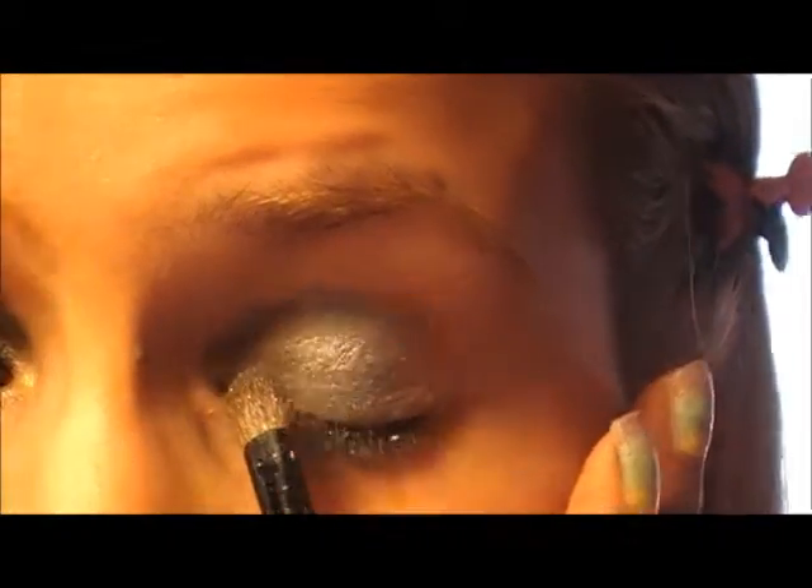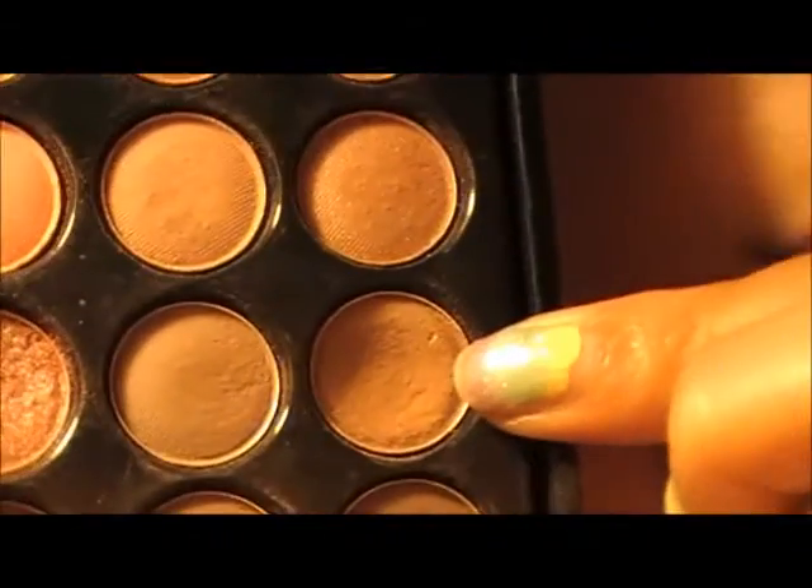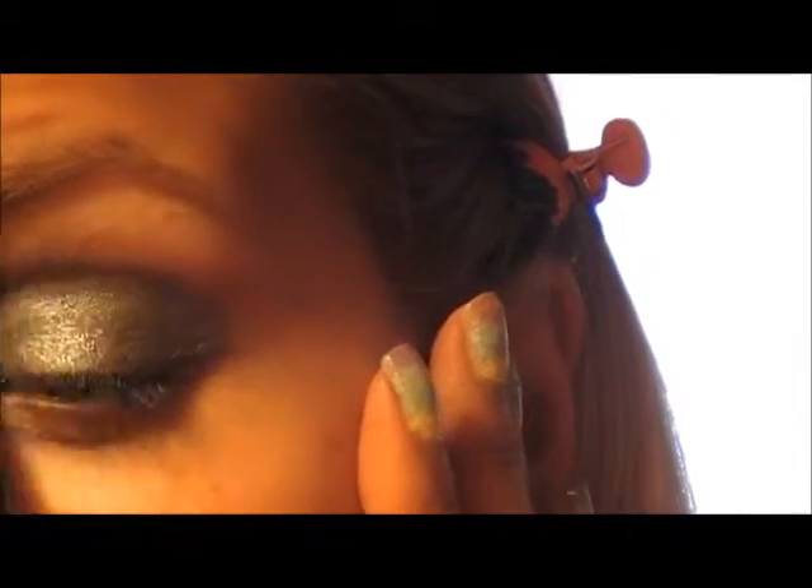Apply a little bit more green if you need, then do the same thing on the outer corner. Now using a fluffy brush like this, blend the edges just a bit. Then take a small fluffy brush and a light brown from the 88 Warm Palette and blend it around these edges, and you can bring it out a bit.